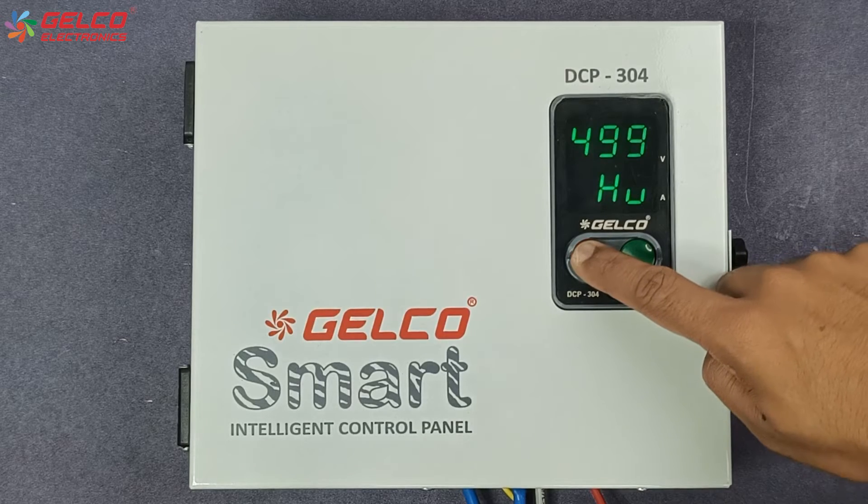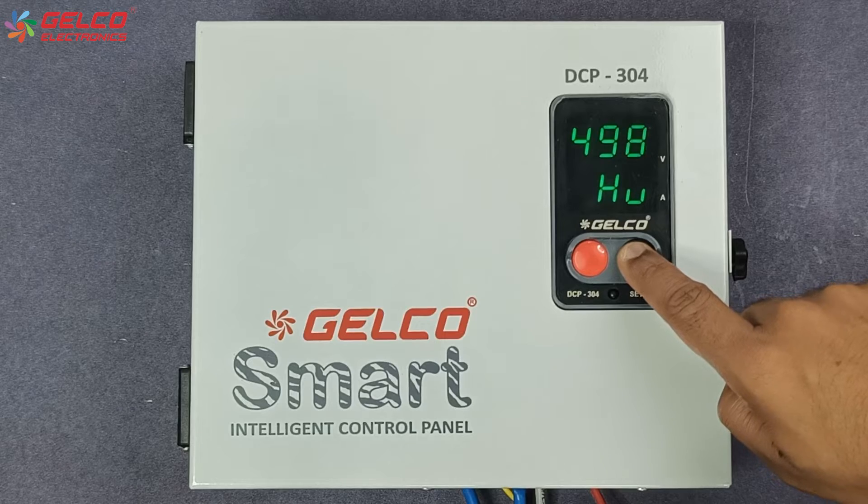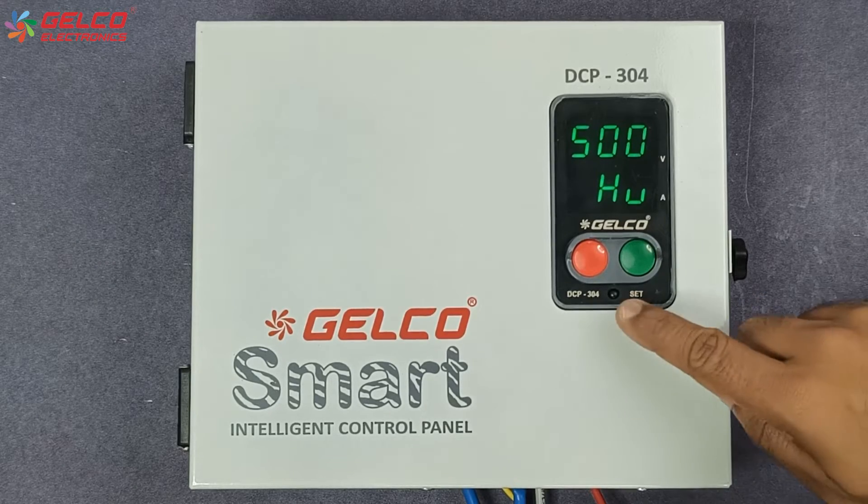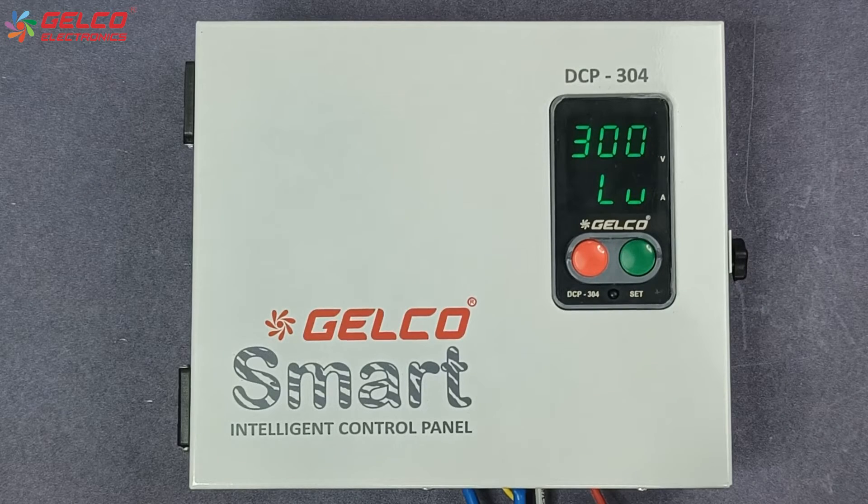Now the high voltage option will appear on the panel's display. We can decrease it by pressing the red button and increase it by pressing the green button. After the value is selected, press the set button. Now the low voltage option will appear on the panel's display.